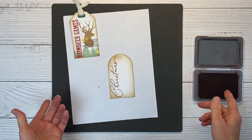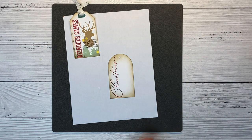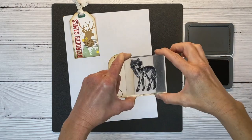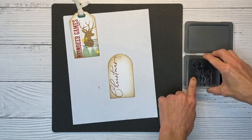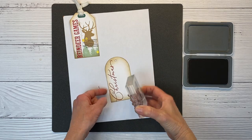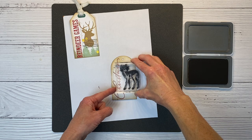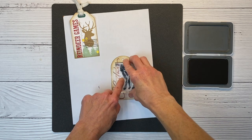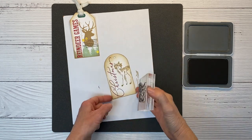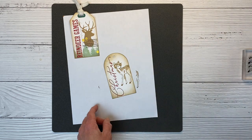I'm showing you that you can do this without a MISTI as well. For our next image we're using Toffee ink. I've selected the little fawn that is standing up — these are so pretty, they really have this vintage feel to them. I love this stamp set. We're going to stamp this; it's not going to quite fit but that's okay — we'll have the little fawn coming off the edge there and give it a good press.